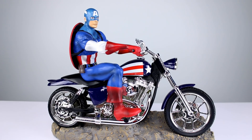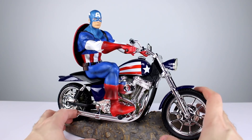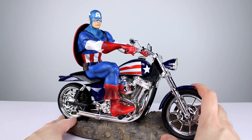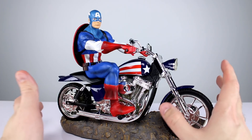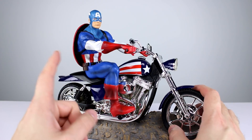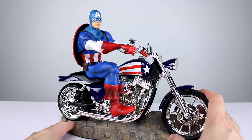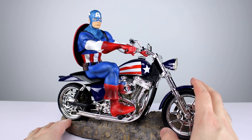Hey, what's up guys, this is Anthony from Anthony's Customs and for this video we are looking at another statue from Bradford Exchange. I want to start off by apologizing ahead of time to Bradford Exchange - they asked me if I would review this and I said yes. I made sure they actually wanted a review and not just a promo video, and they said nope, a review is what we want. So here's the review.